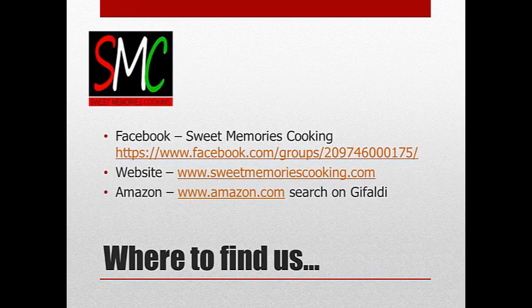So how can you get this recipe and where can you find us? Go out to Facebook and search for Sweet Memories Cooking. You'll find our group — if you're not a member, go ahead and join, and you'll get access to this and all the other podcasts and recipes. On our website, SweetMemoriesCooking.com, you'll find the podcasts, recipes, and links to our YouTube channel where you can see Patty and me cooking together. There are also newsletters, additional recipes, and a link to our cookbook. We've written two cookbooks, available in hard copy. The digital version of the Sweet Memories cookbook — all the pastries and cookies — can be downloaded on Amazon.com by searching for Gefaldi.